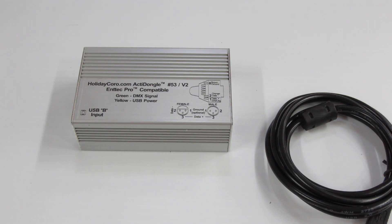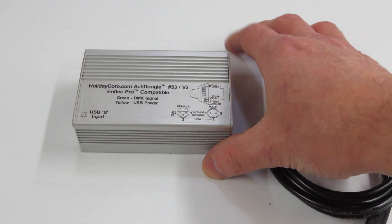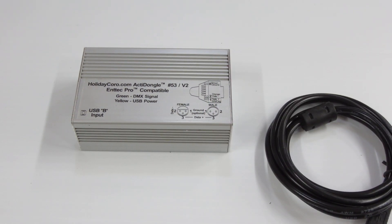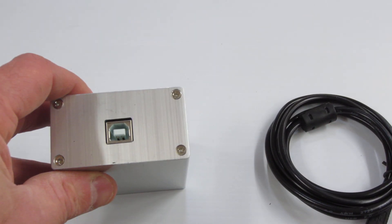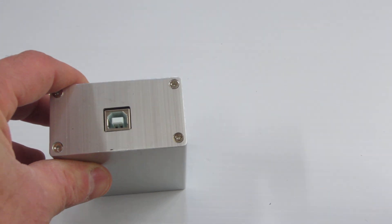This is the Holiday Coral ActiDongle, item number 53, version 2. This ActiDongle is an Intech Pro-compatible dongle. It features USB input using FTDI drivers, the same exact drivers used by the Intech.